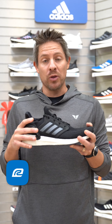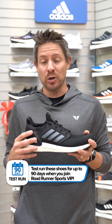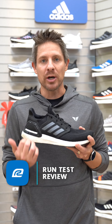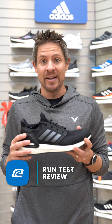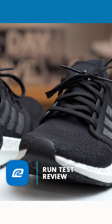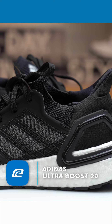A few things. Right off the bat, what I noticed in this shoe was the energy return. My legs are beat up right now, so having that energy return in the midsole, every step I took you could feel that springiness in the shoe, and that helped a whole lot. My legs definitely didn't feel as beat up as they have been at the end of my run, and I'm running every day. Getting to run in this shoe was definitely a nice break.